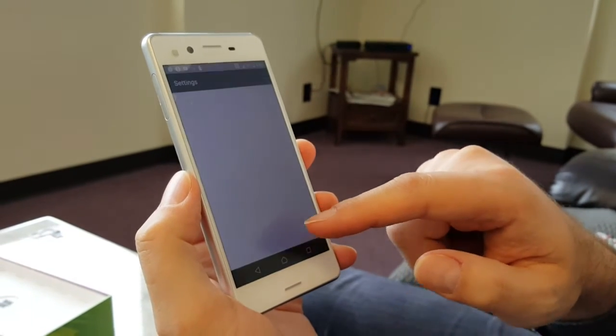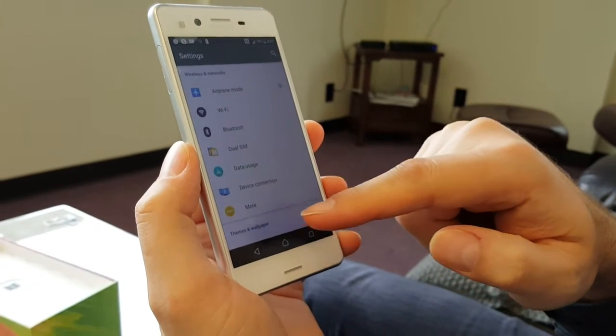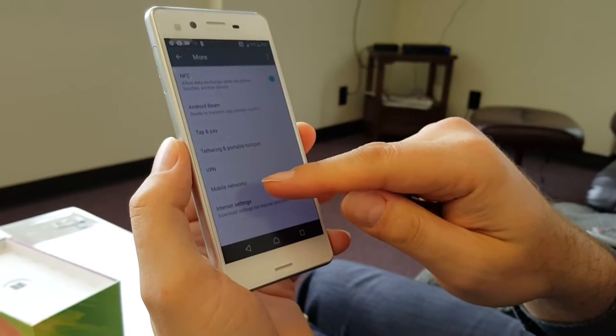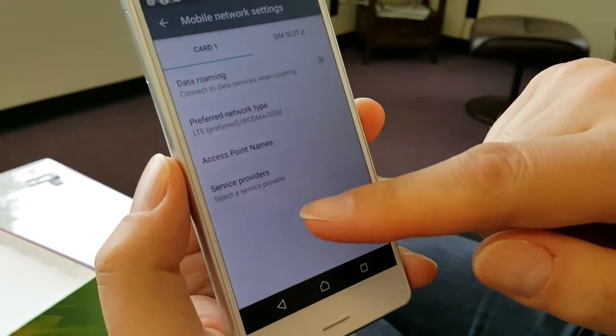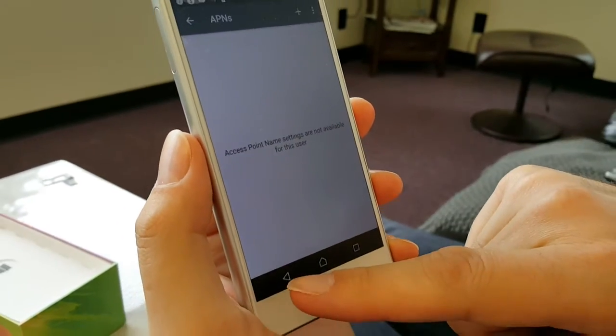Go to Settings, under Wireless and Networks click More, then Mobile Networks, then SIM card number one, then Access Point Names — and there is nothing there, so let's fix this.